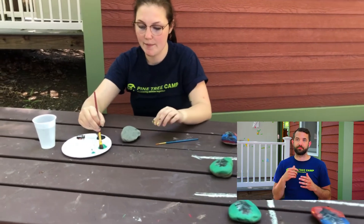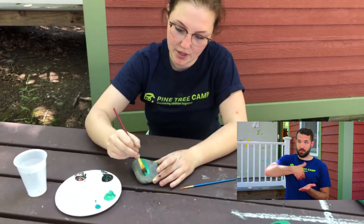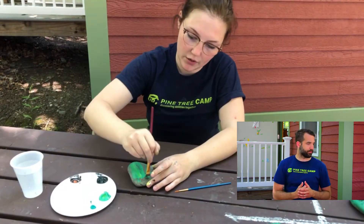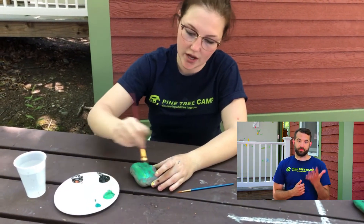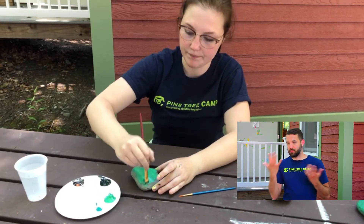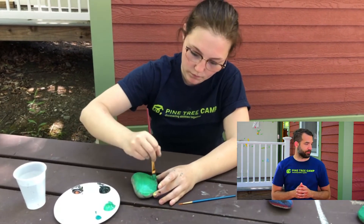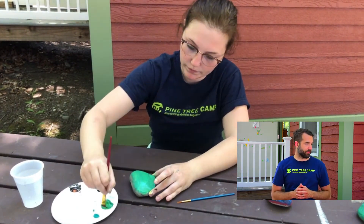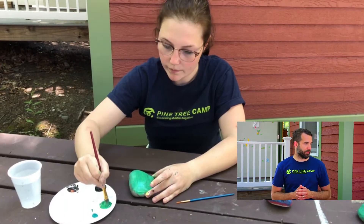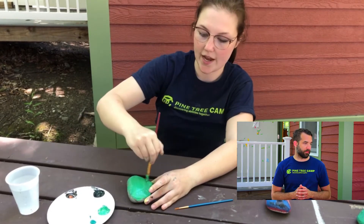To get started I'm going to paint my rock one base color. As you can see I'm going to paint it green. Five rocks are going to be one color whereas the other five are going to be a different color — they can represent your X's and O's. Once I put on the base color I'm going to let it dry.